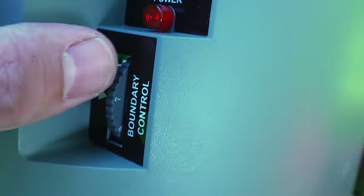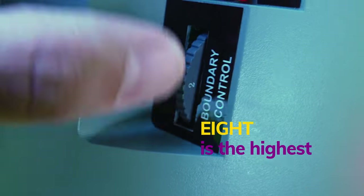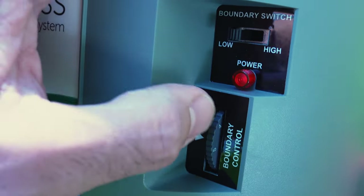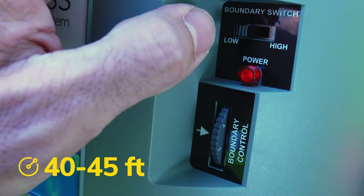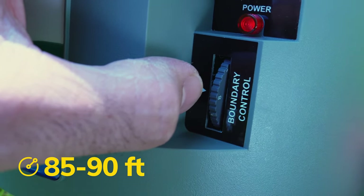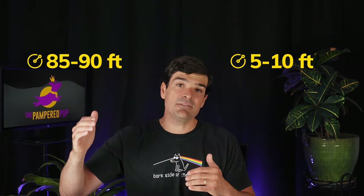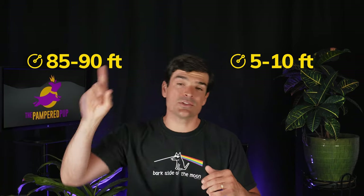Looking at the side of the knob, you can see numbers — 1 is the lowest and 8 is the highest. On the low setting, with the knob turned all the way to 8, the maximum size is 40 to 45 feet. Switch it over to high and the maximum size is 85 to 90 feet — and I'm assuming that's radius. So the PetSafe wireless allows you to set boundaries from as small as 5 to 10 feet from the receiver out to 85 to 90 feet in all directions.